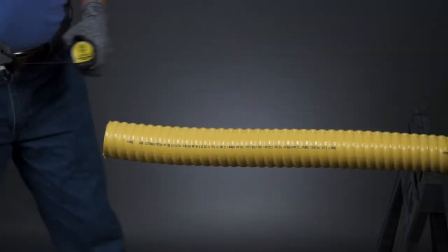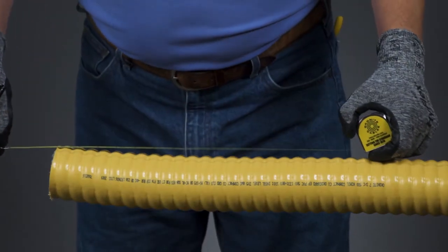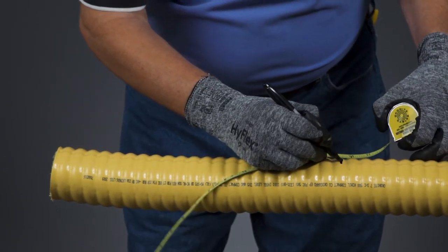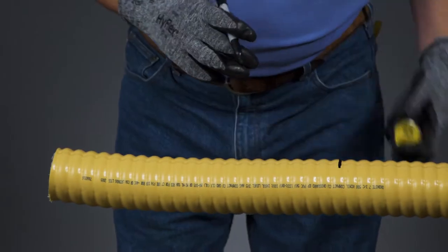Measure the amount of cable jacket to be removed per the installation and cable gland manufacturer's recommendations and, using a permanent marker, place a mark to identify the location.